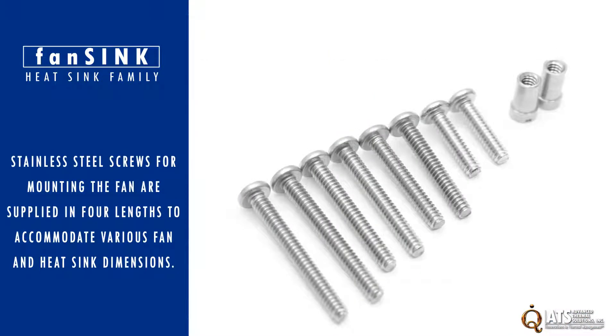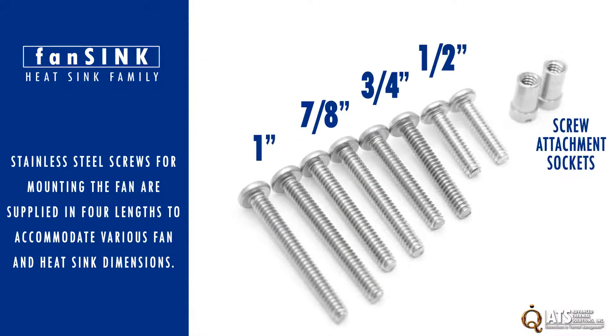Stainless steel screws for mounting fans are supplied in four lengths to accommodate various fans and heat sink dimensions.